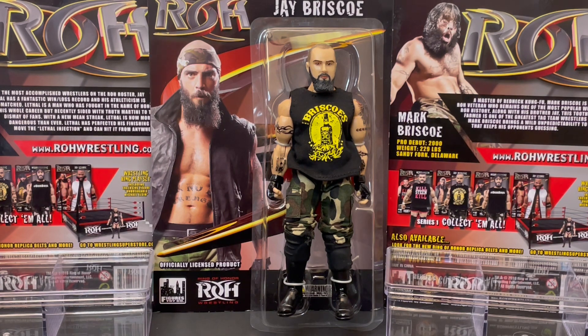Sad news. Jay Briscoe, a former two-time Ring of Honor World Champion, a 13-time Ring of Honor Tag Team Champion, and current Tag Team Champion as the Briscoes recently defeated FTR to capture their 13th Tag Team title in a dog collar match. They are former TNA Impact Tag Team Champions, IWGP Tag Team Champions, three-time GCW Tag Team Champions, winners of the 2022 Crockett Cup, and 2022 Ring of Honor Hall of Famers. Jay Briscoe defeated Kevin Steen, a.k.a. Kevin Owens, to win his first Ring of Honor World title, then defeated Michael Elgin to capture his second Ring of Honor World Championship. Jay will be missed.